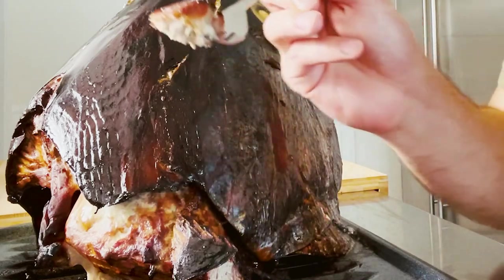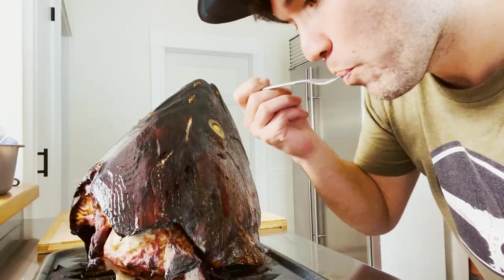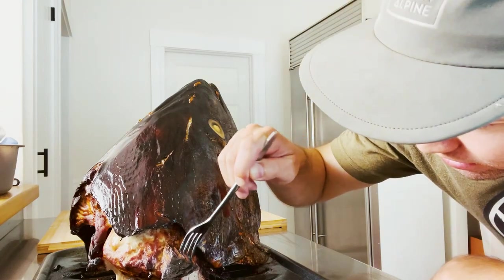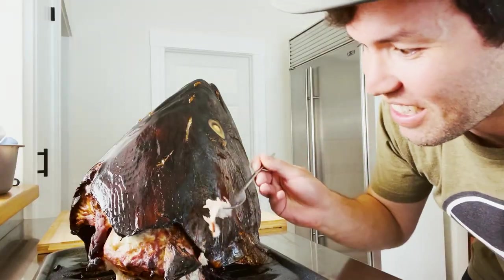It just falls right off. Oh my god — it's so juicy! Usually tuna when you cook it is super dry, like a dry fish. But this is buttery goodness. This is insane.